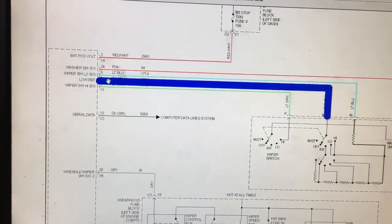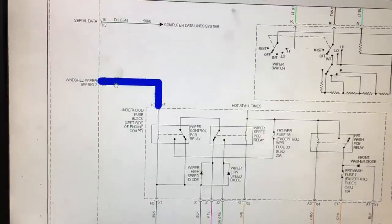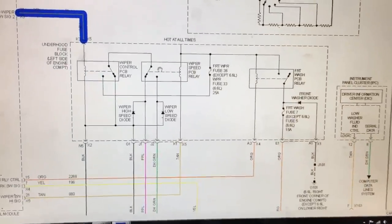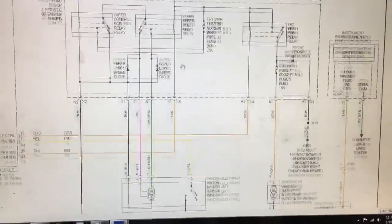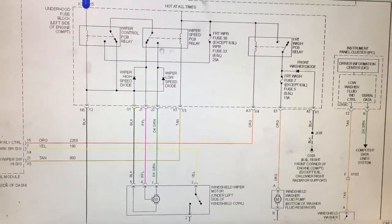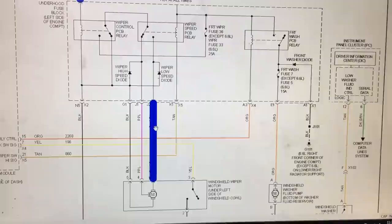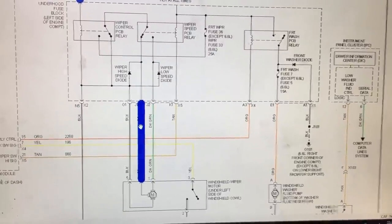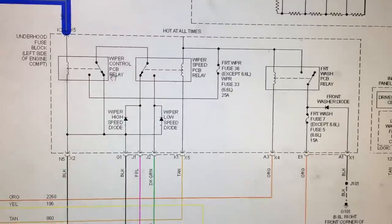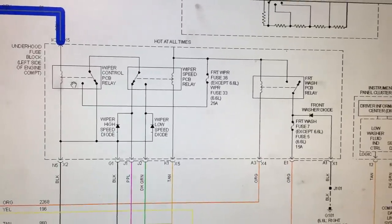The body control module is looking for what signal is being sent from the turn signal switch, and from there it sends an output to the fuse box. The BCM is going to control the windshield wiper motor by sending power through two relays, which get power through a fuse. Depending on the speed selected, you'll have power on either the dark green wire or the purple wire. Importantly, these wiper relays are PCB relays — they are not replaceable individually; they're built into the fuse box.